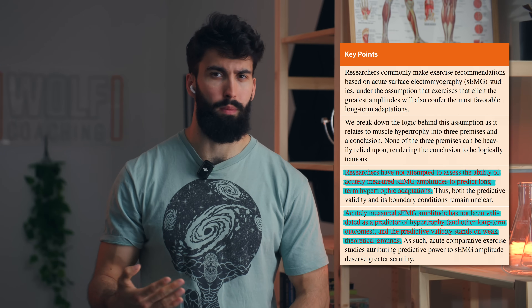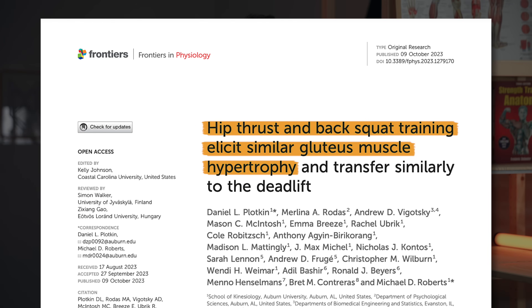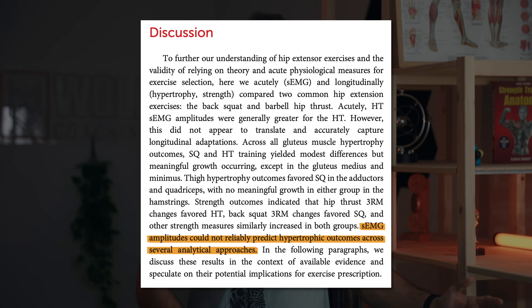It's important to note just how many logical jumps are involved in drawing the link between surface EMG and hypertrophy. It is assumed that neuromuscular excitation is tightly correlated with muscle activation, which then is tightly correlated with cross-bridging of actin-myosin, which then leads to high force production, which then would predict hypertrophy. A study by Plotkin and colleagues measured EMG during the squat and hip thrust, then had participants actually do just the squat or just the hip thrust, and surface EMG didn't predict hypertrophy in any way, shape, or form.